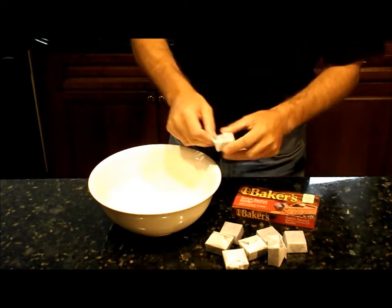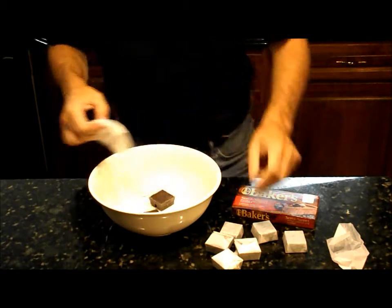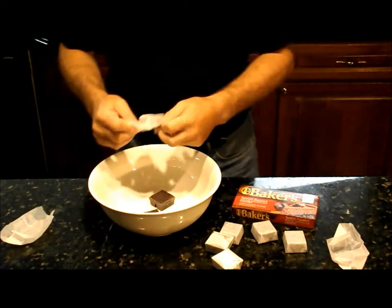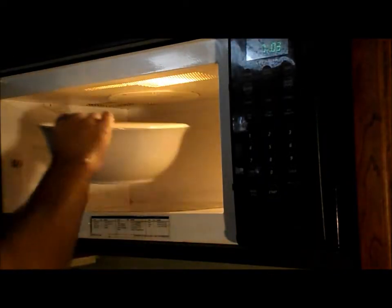Step 1 is to take your chocolate and put it all into a big bowl. The next step is to melt your chocolate — put it in the microwave for between 3 and 4 minutes.